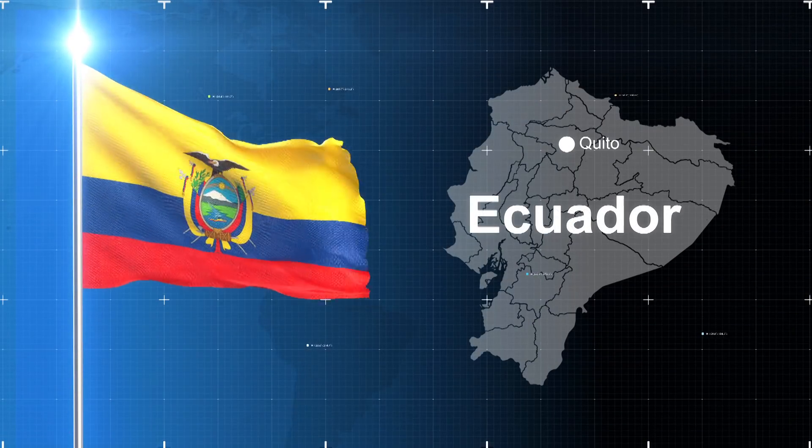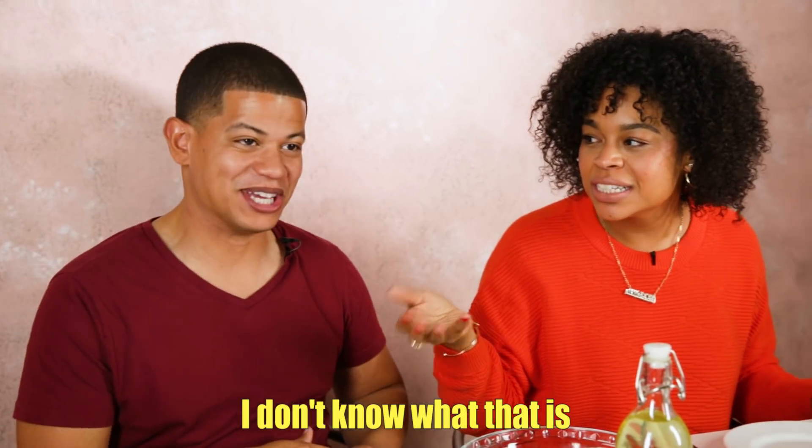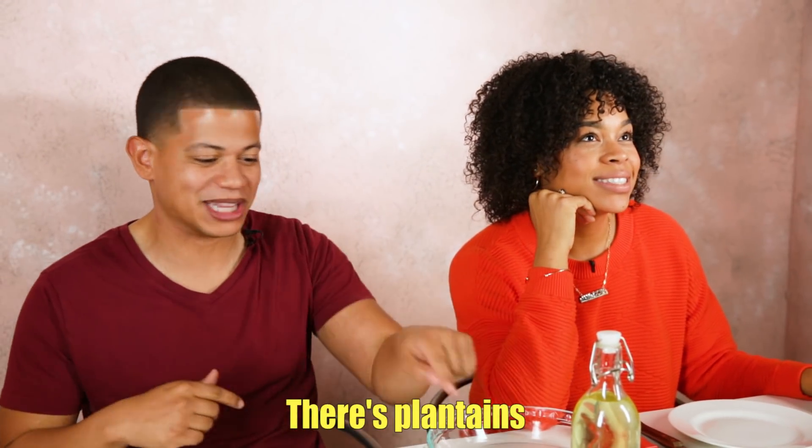So today we are going to go to Ecuador. Ecuador — I never been, pero me encantaría ir ahí. Yo tampoco, pero hoy we're gonna go, okay? And we are trying bolones de verde. No me diga, bolones de verde. Do you know what that is? No sé lo que es, pero suena bueno — hay plátanos.